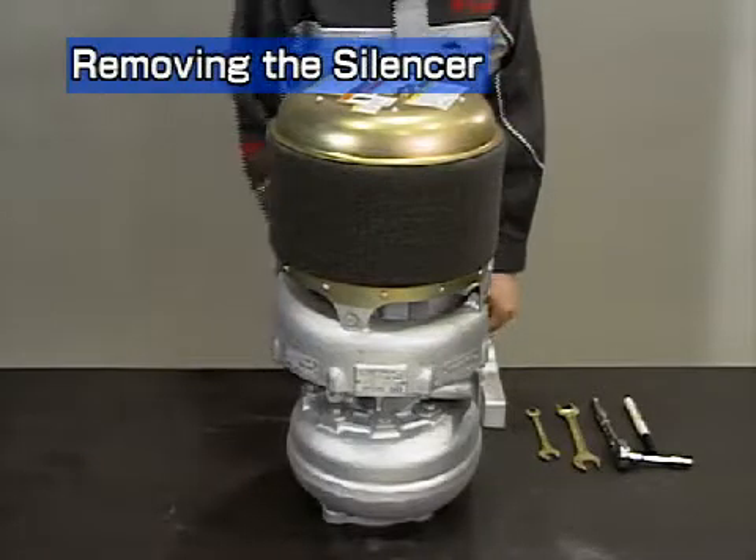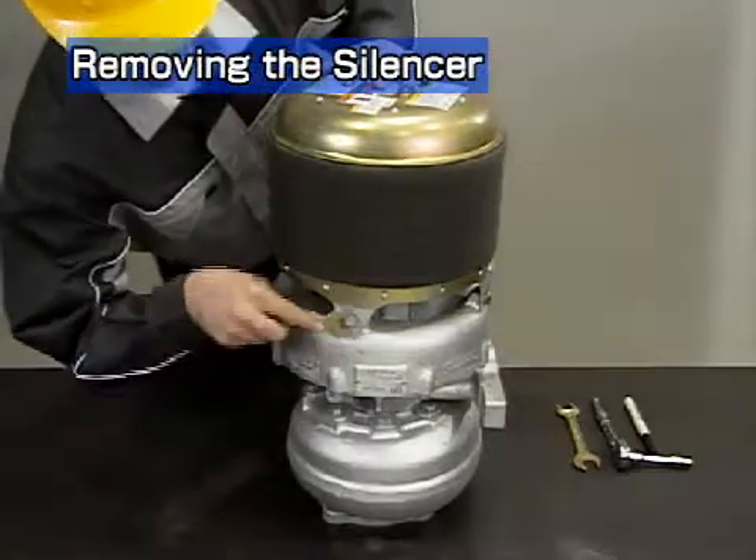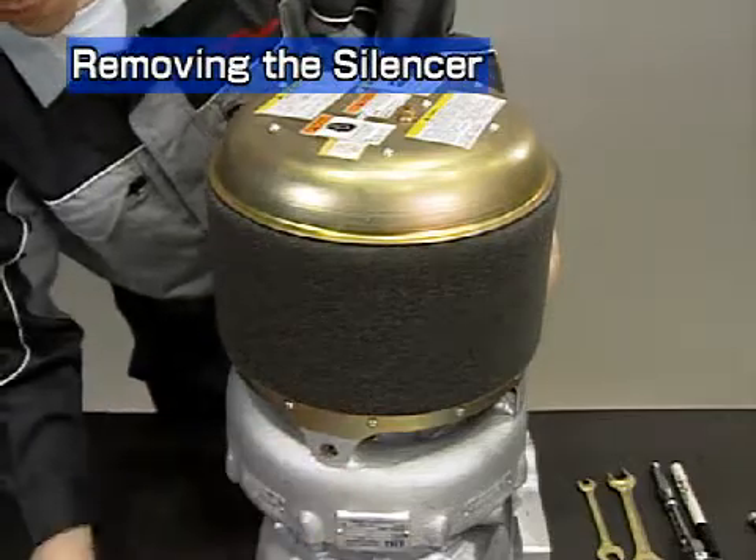Stand the turbocharger on its turbine side. Remove the silencer, taking care not to damage the steel mesh while removing it.